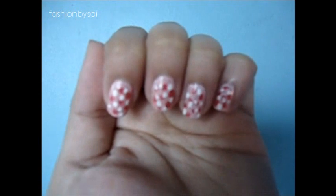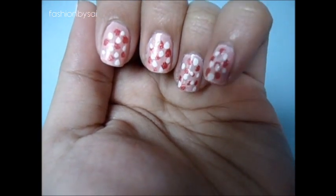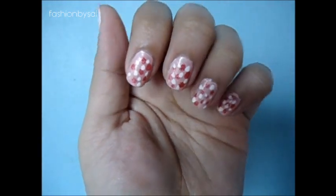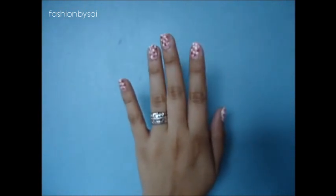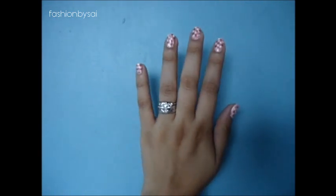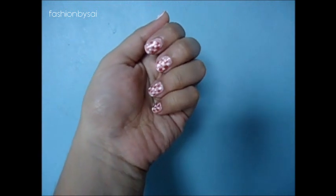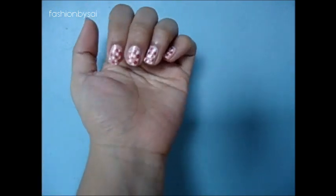This is the final look — I'm just going to model it so you can see it. It's a caviar nail art inspired look because from afar it looks like you have beads on your nails. I got a lot of beautiful comments on this and everyone can do it! If you like this, share it with your friends or try it at home. Don't forget to subscribe for more nail art tutorials, beauty hauls, and makeup tutorials. Hope you had fun — thank you for watching, till next time!